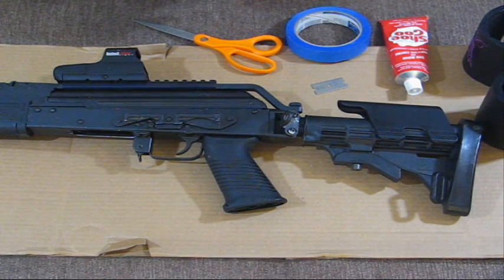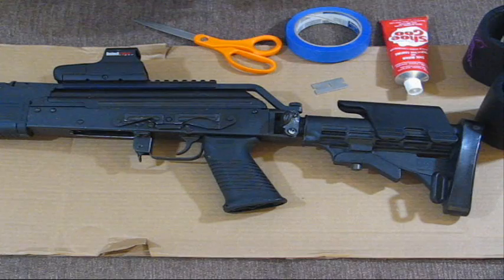If you purchased a cheek rest and it's just not giving you enough height, you want to do a how-to on how to raise that up some and not spend a whole lot of money.